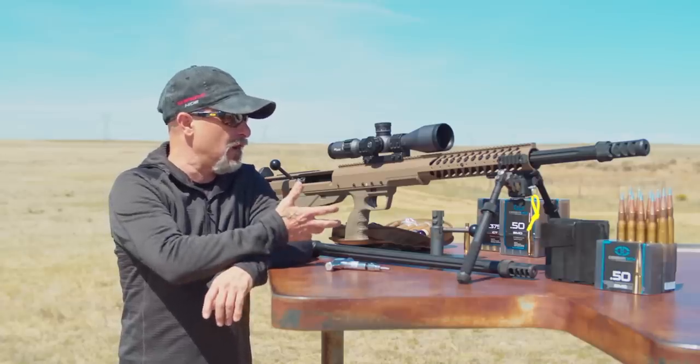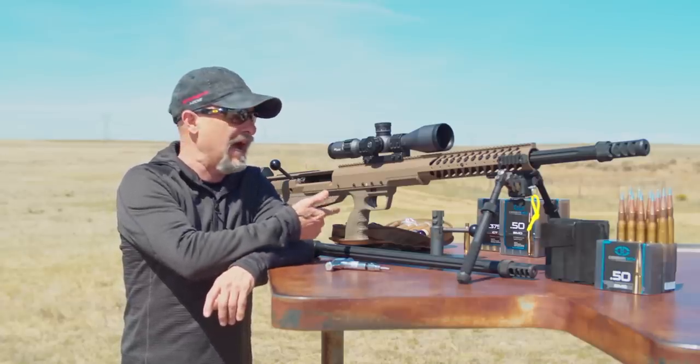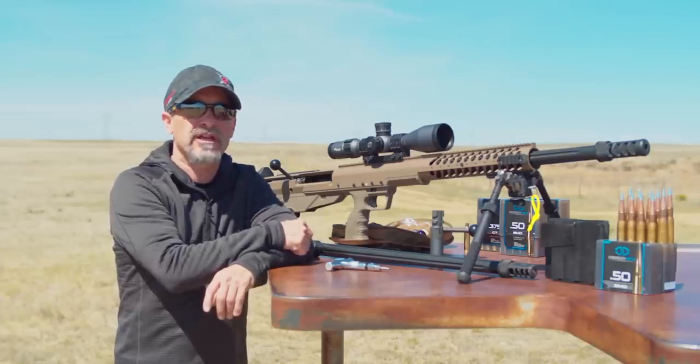If you're looking for an ELR rifle system, definitely consider the Desert Tech HTI. I think you'll find it's an outstanding platform and worthy of your consideration.